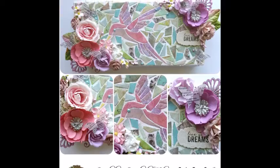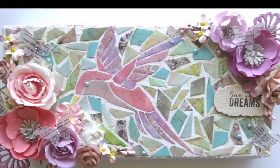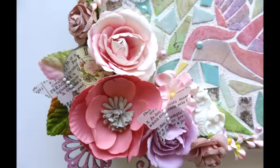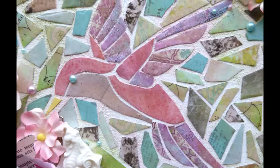Hi everyone, it's Peek here today and I have a tutorial for you with the Swirly Doos Kit Club's 2016 project add-on kit. If you don't already have any of these kits, make sure you go to swirlydoos.com to purchase them. They're always amazing and greatly coordinated. And today I have a canvas that I've made with the project add-on kit.